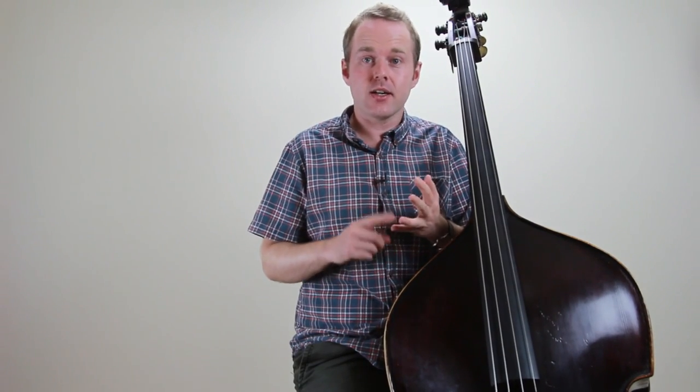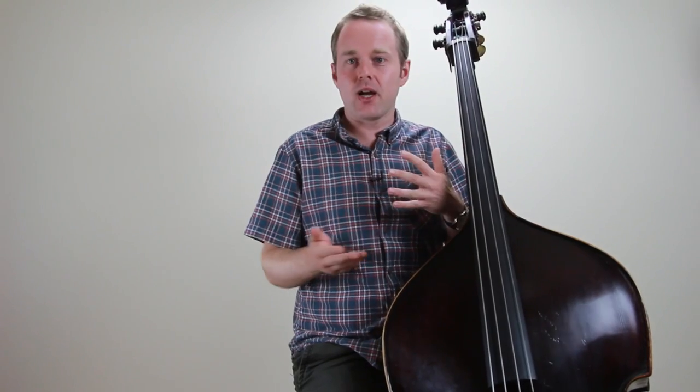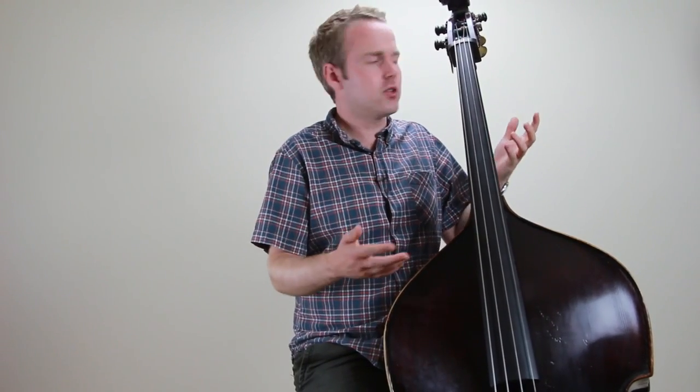So the two articulations that we're going to look at are slides and hammer-ons. Let me just play you something very quickly off the top of my head with no articulation and then I'll add some more in — just a two feel, a blues maybe.